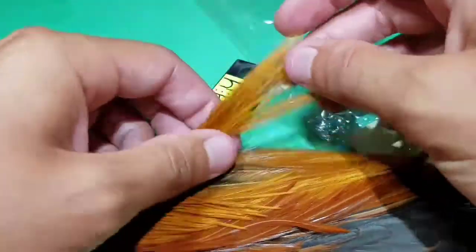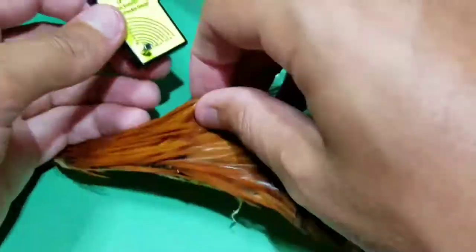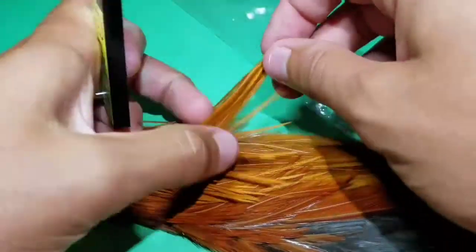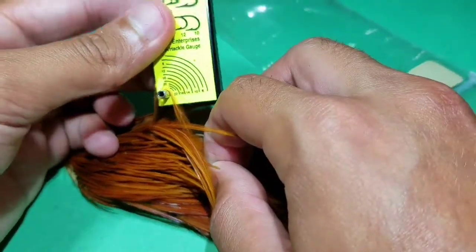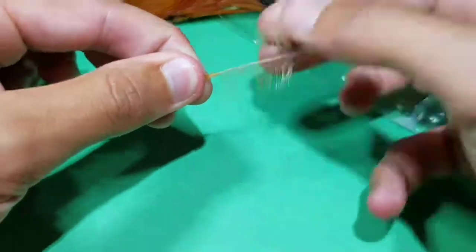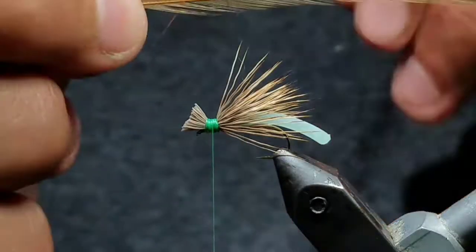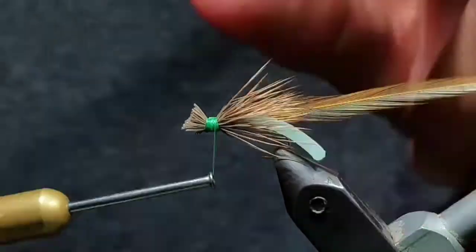Now go to a brown hen cape and try to find a hackle feather that's a size 12, just like the hook — try to look at the outer hide to gauge size. Once you find the correct feather, find where the fibers get too big and webby and pull that off, then cut the rest off, leaving just a little bare stem. Go back to your fly with the shiny side of the feather facing towards you, and tie it slightly towards the near side, stem first.